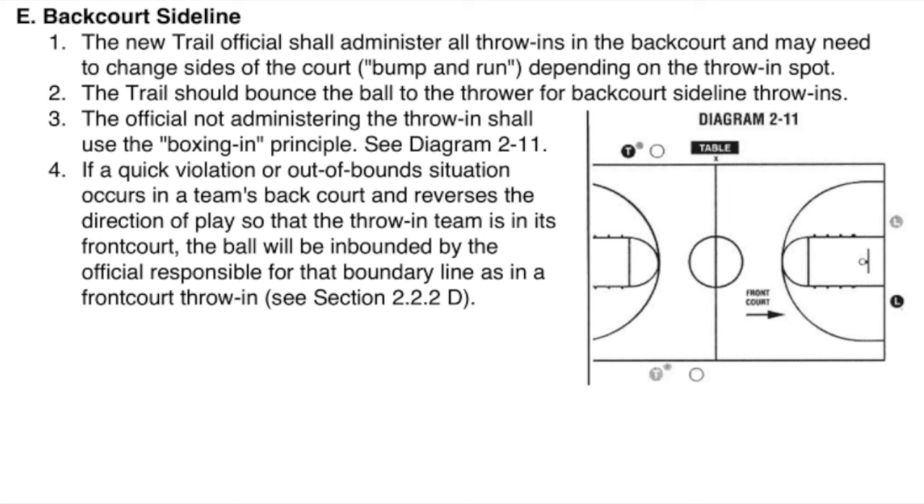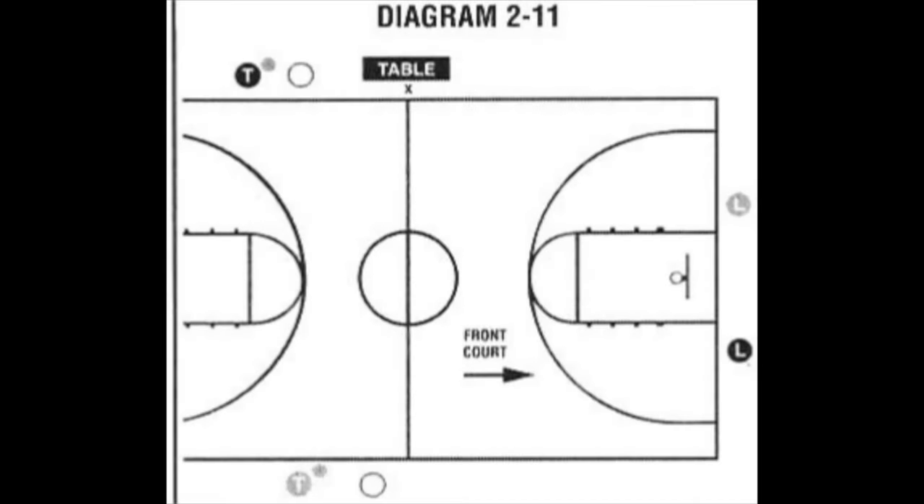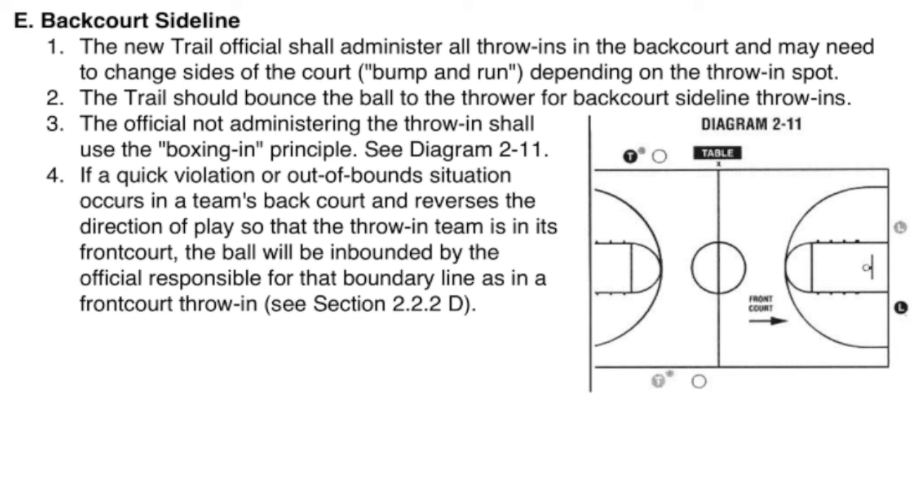E. Backcourt Sideline. 1. The new trail officials shall administer all throw-ins in the back court and may need to change sides of the court — bump and run — depending on the throw-in spot. 2. The trail should bounce the ball to the thrower for backcourt sideline throw-ins. 3. The official not administering the throw-in shall use the boxing-in principle. See Diagram 2-11. 4. If a quick violation or out-of-bounds situation occurs in a team's back court and reverses the direction of play so that the throw-in team is in its front court, the ball will be inbounded by the official responsible for that boundary line, as in a front court throw-in. See Section 2.2.D.